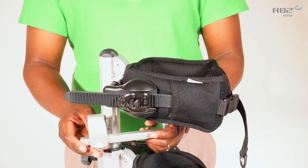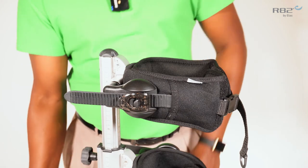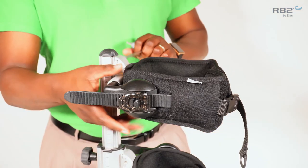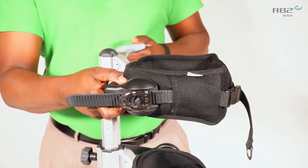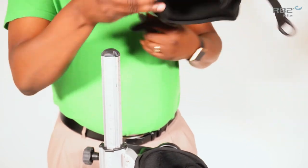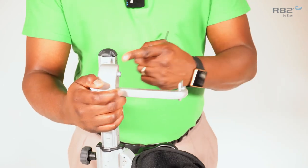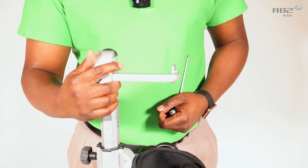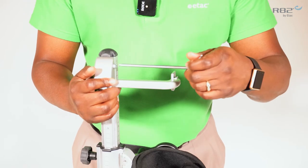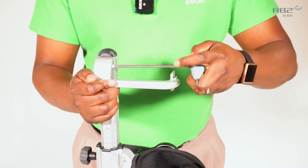The displacement kit can be used on the pelvic or trunk support to obtain proper alignment. To use the displacement kit on the trunk support, you must first unmount the trunk support. The displacement kit has the same universal mounting bracket as the trunk support, and it will mount on the side track.